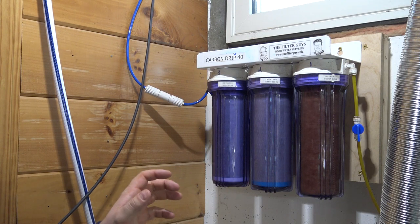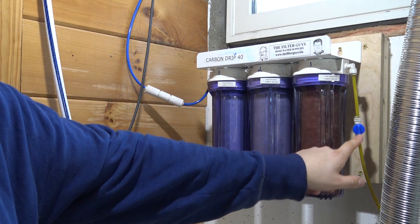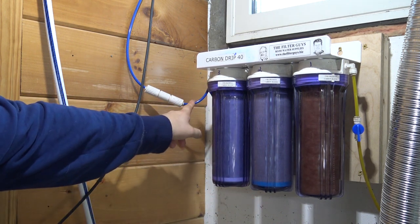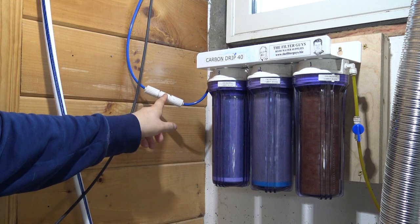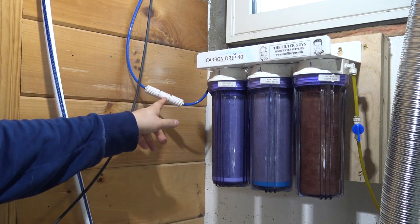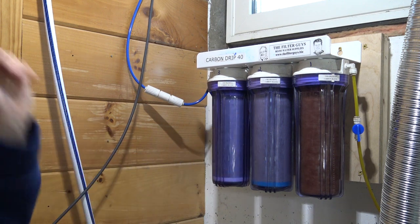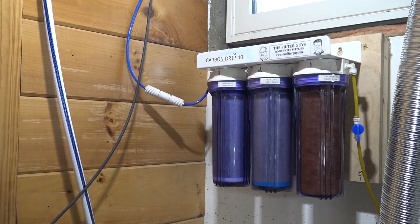Here we are at the three-stage carbon block system. We have our cold water coming in here, and this is in the on position. It filters through a sediment filter, and then through two carbon block filters before it exits the other side. The first thing it passes through is a flow restrictor, which is set to only allow 40 gallons per day through this unit. Without it, we'd be dumping hundreds of gallons into our system every day — super wasteful. The slower the flow through these carbon block filters, the longer the life they're going to have.